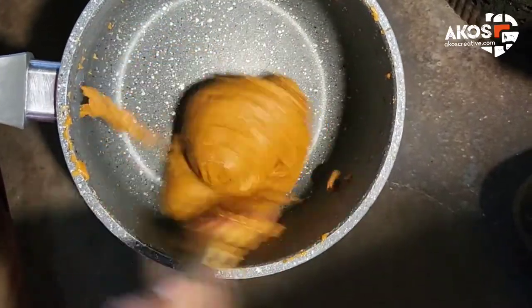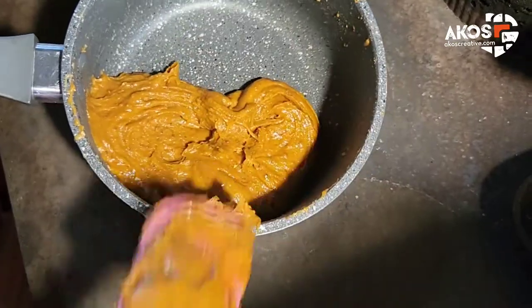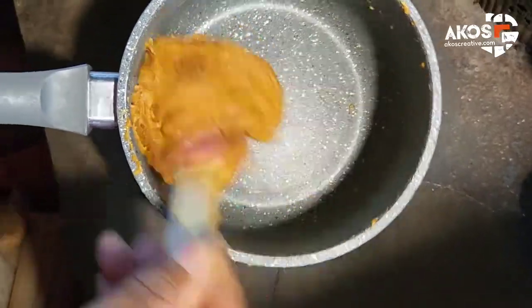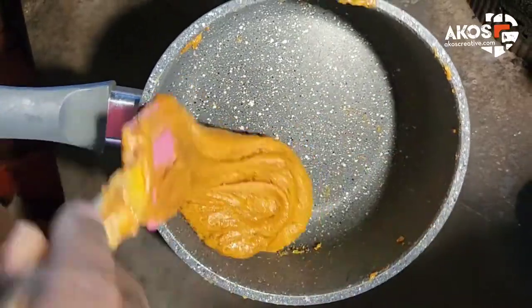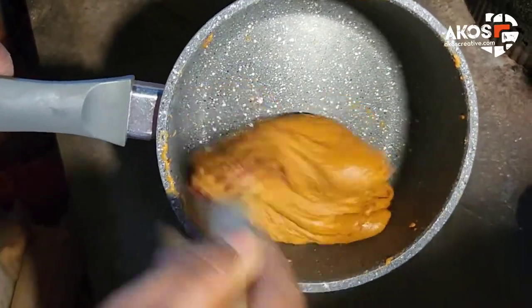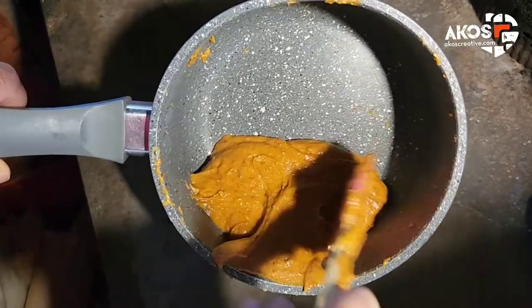I don't add butter to the bottom of the pot, and I don't add butter to the mixture or anything else — just the condensed milk straight into the pot. I keep stirring and turning, almost like I'm kneading the whole toffee.